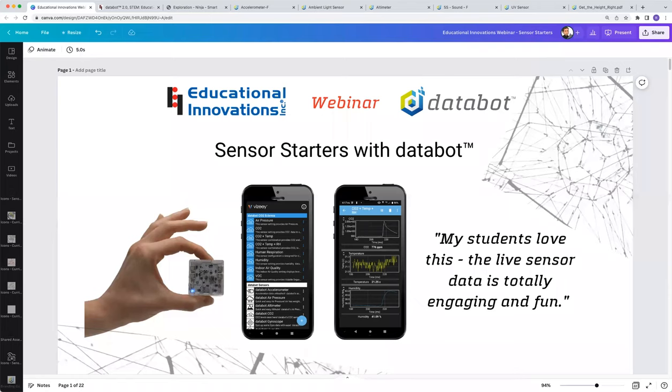Good afternoon and thank you for joining us for another one of our webinars. My name is Tammy O'Connor and I'm the CEO of Educational Innovations. EI's motto is teachers serving teachers and we're committed to bringing the most awesome and engaging science materials into classrooms at affordable prices. We offer more than a thousand innovative science products that make students sit up and take notice. Please be sure to swing by and check out all of our new products.